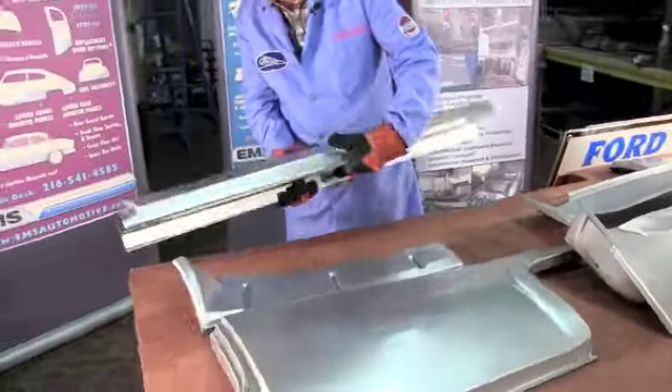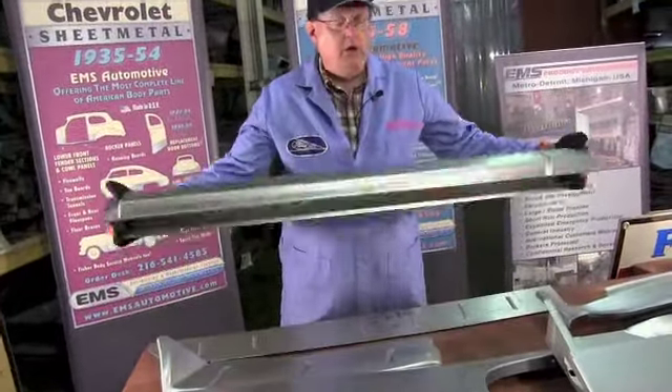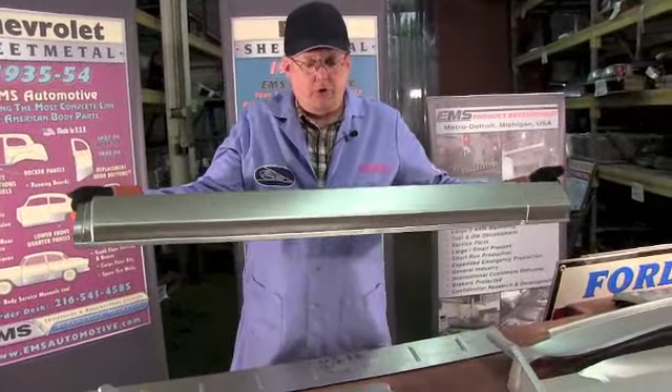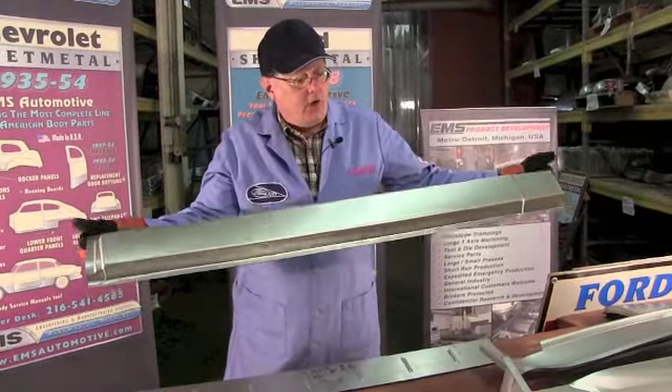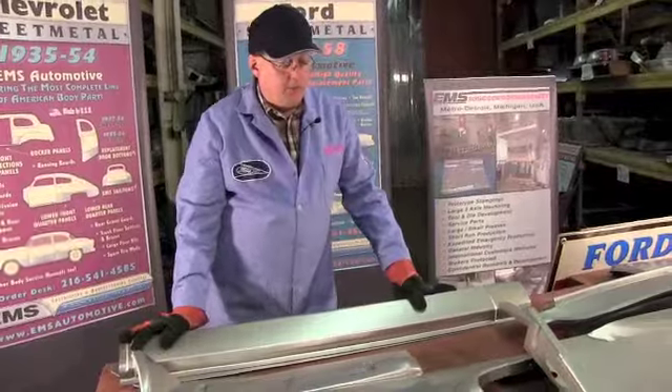So we got the rocker panels. This rocker panel fits all two door 55-56 - all two door Fords: post, convertibles, hard tops, two door wagons - same for the Mercury. All your two door Mercurys, this rocker panel will fit, not a problem whatsoever.